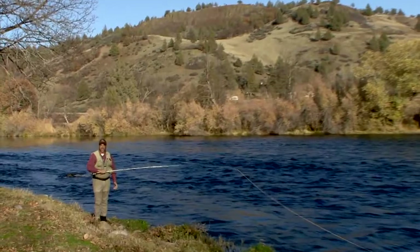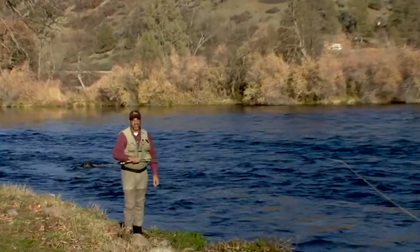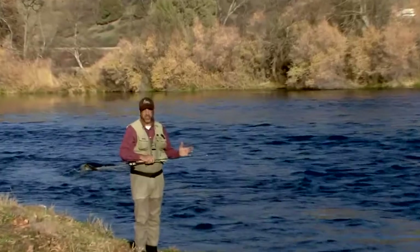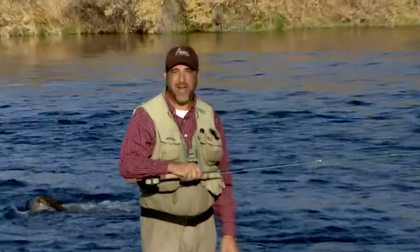Hi, I'm Jeff Putnam. As a fly casting instructor, I get a lot of questions. One of the most frequently asked questions lately is: what is a switch rod? That's what we're going to be talking about today.